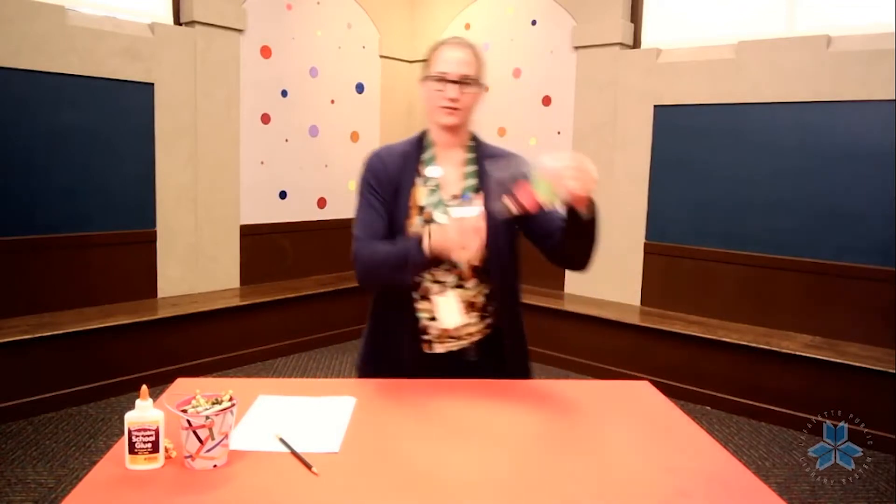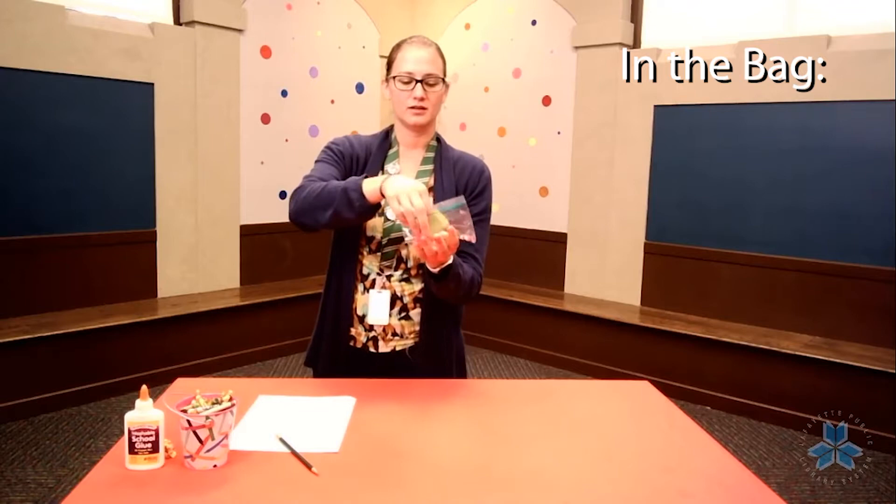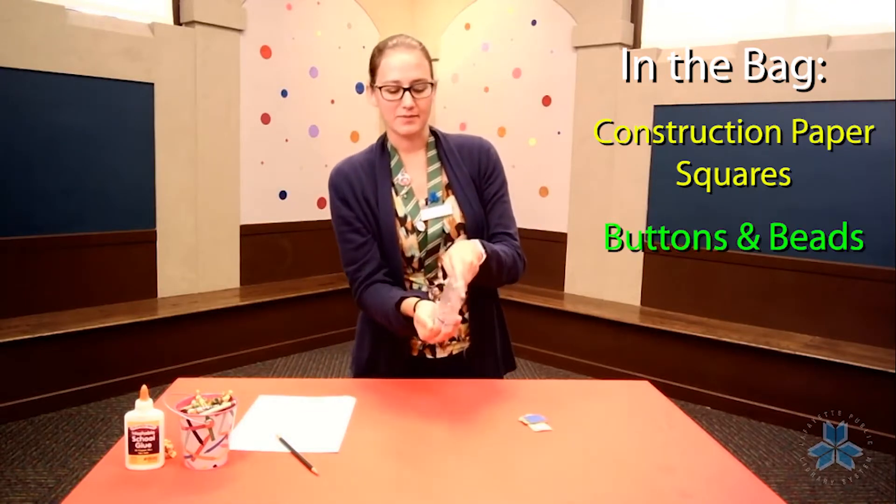Here's what you should have picked up in our drive-thru. It's just a ziplock with some construction paper squares and then a handful of buttons and beads.